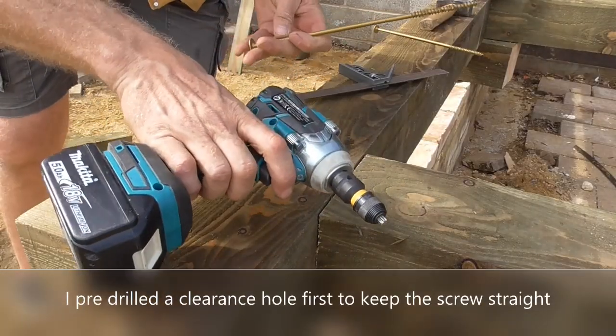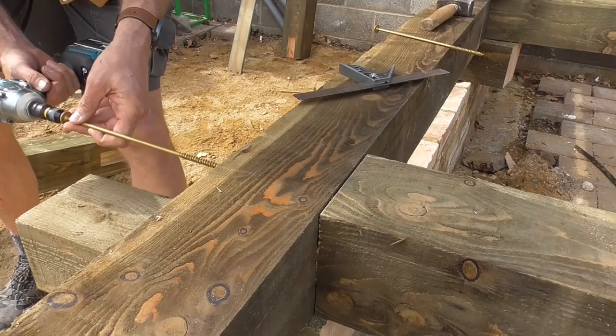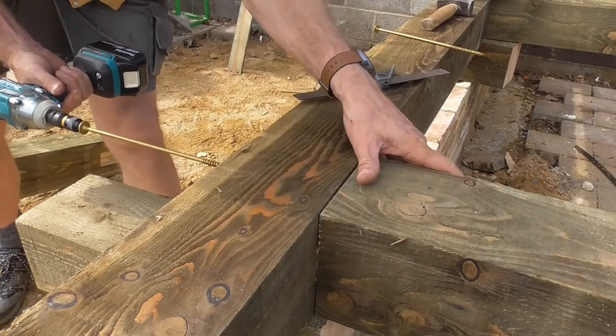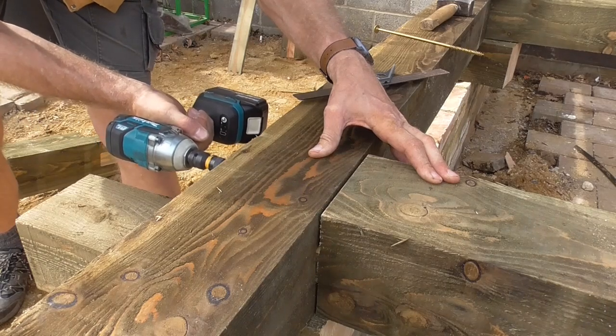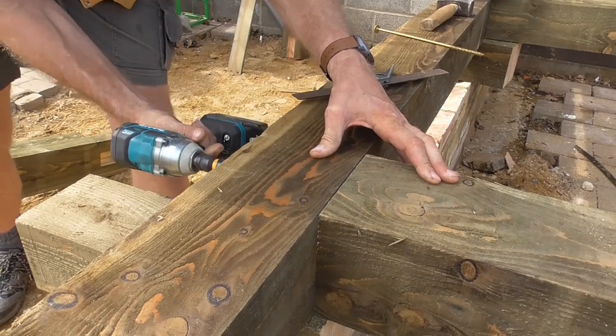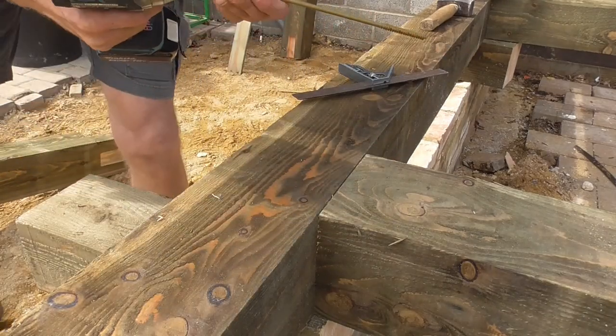So I've got my half-inch impact driver — it's a heavy duty driver. Let's shove it in. You'll see it close this gap up. Look at that — pulled that up, absolutely tight, rock solid. Put the other one in.